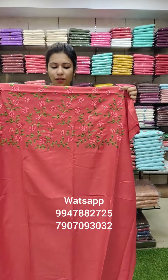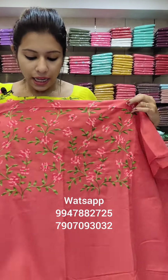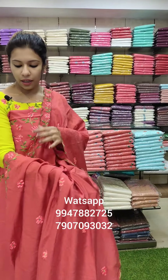The second color is an off-white tone with the same combination — the peach, red, and green combination. The off-white tone top is 2.6 meters. The stitch is 49-50 inches. It is the same pattern, just change the base color. The red and green combination remains the same.